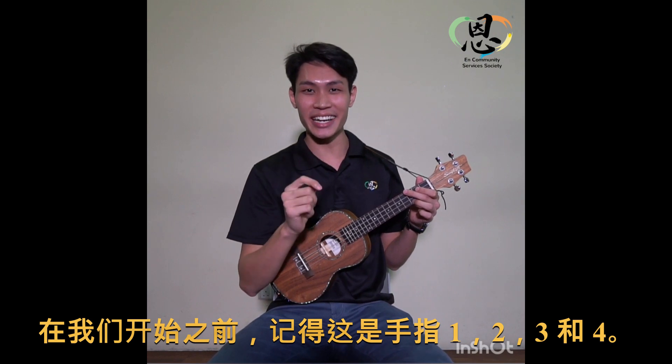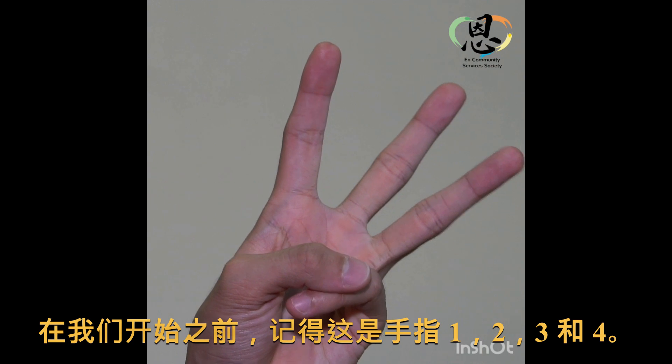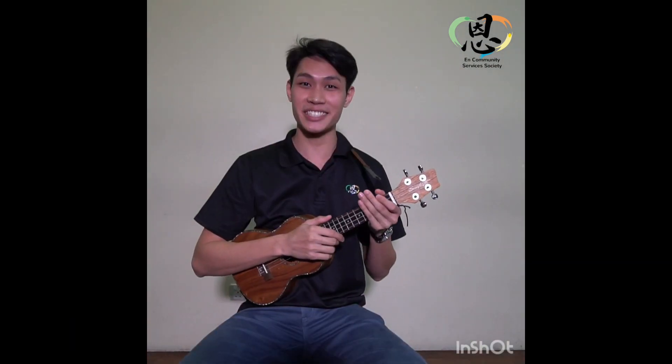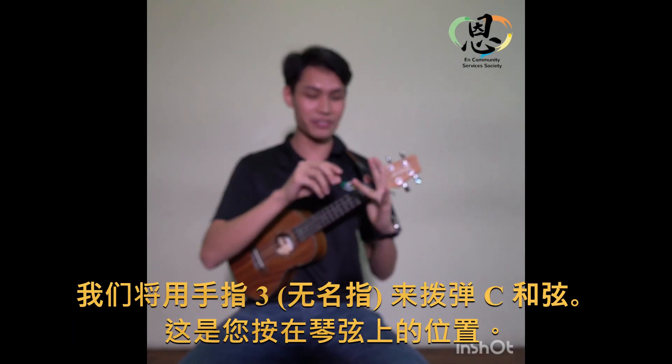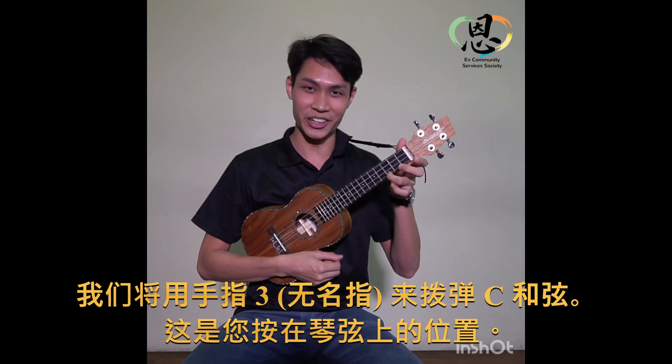Before we start, remember that on your left hand, this is finger one, two, three, four. Now for the C chord, we'll be using finger three to play, and this is how you press the C chord.